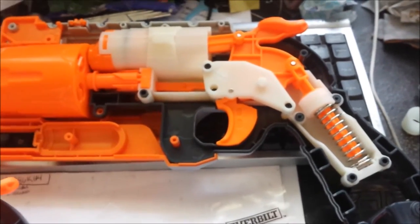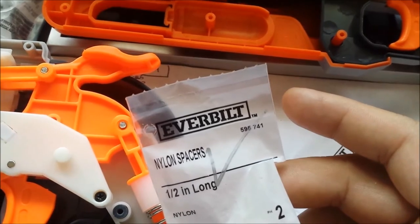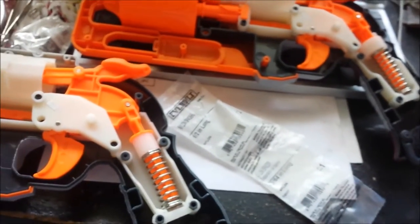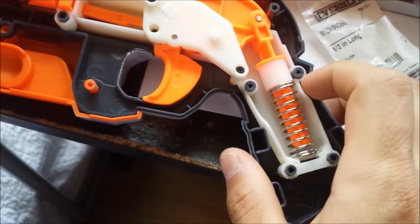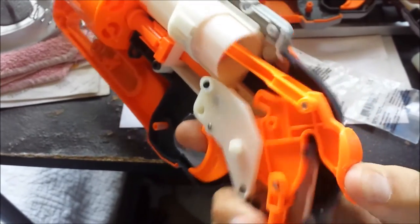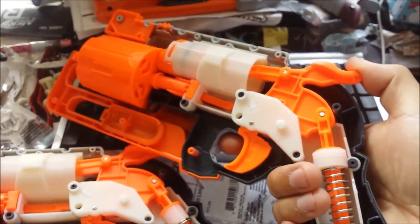Our second option is a full 1/2 inch spacer — part number 595-741. You get two of them, so it's perfect if you want to outfit both blasters. However, this one is extremely hard to prime; it's kind of a task to pull with one hand. The 3/8 inch one is not nearly as bad — it's actually rather nice.